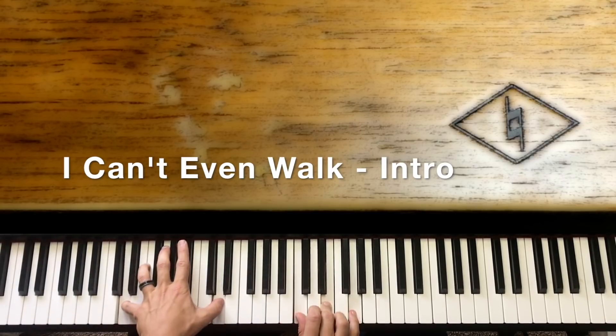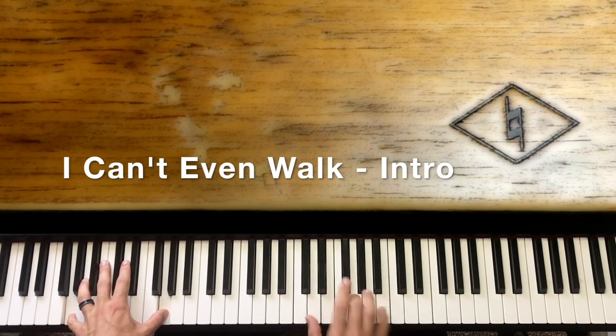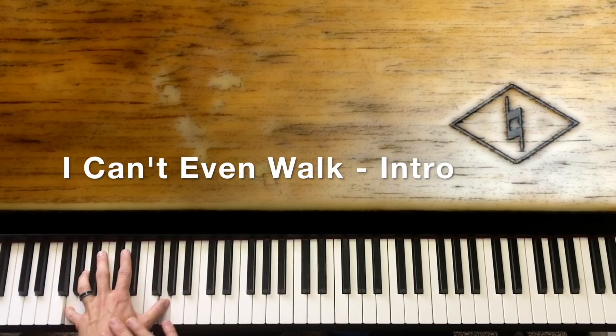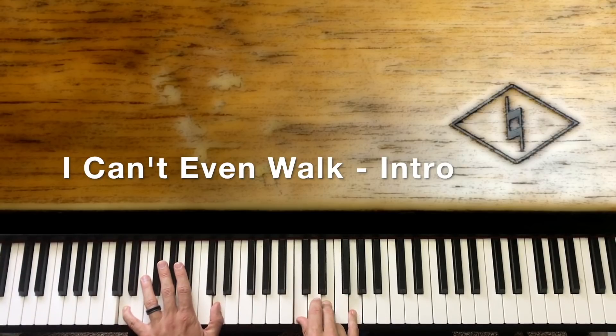Then we go to C over D — that ends the intro. The whole time we're holding G until we hit that C, and then you're hitting a C with a D down there. Here's the G we're using: D, G, and B. Then up to A minor — you just move it all up a white note, so E, A, and C. Then back down to that G: D, G, and B. We hit that quick, and then we hit G, B, D, and G — which brings us to the C with the D down there. That gets us into the song.